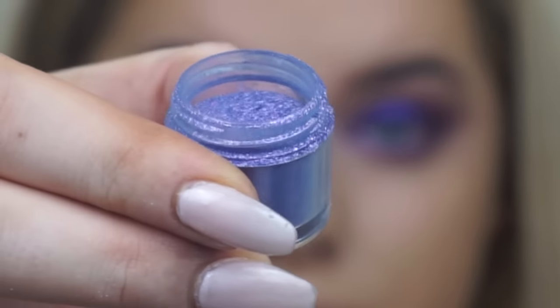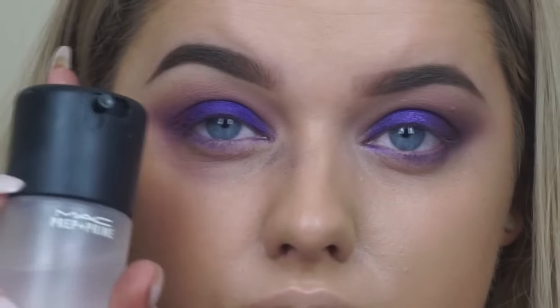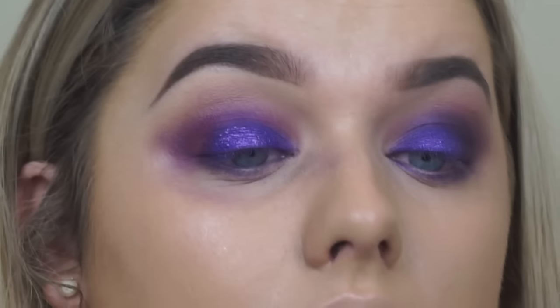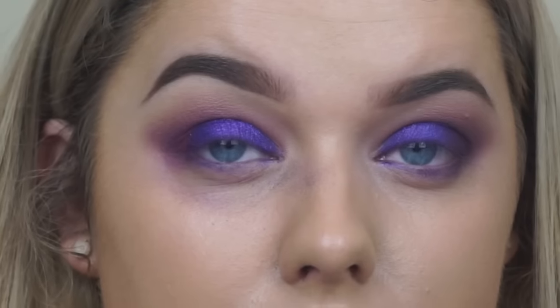For a bit of sparkle I'm taking the Makeup Geek Sparkler in Zodiac and spraying my brush and my eye beforehand with Fix Plus just to act as an adhesive, then pressing that on top of basically where we put the Ardency Inn shadow on the lid.